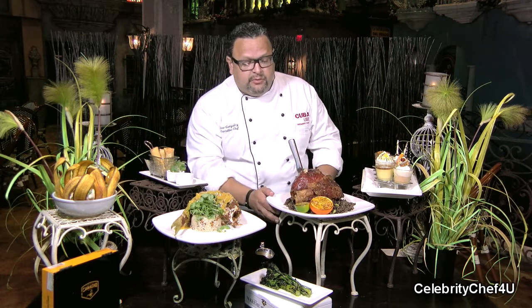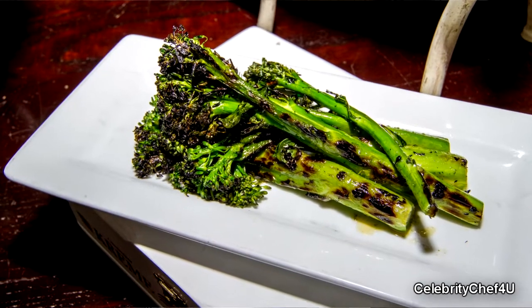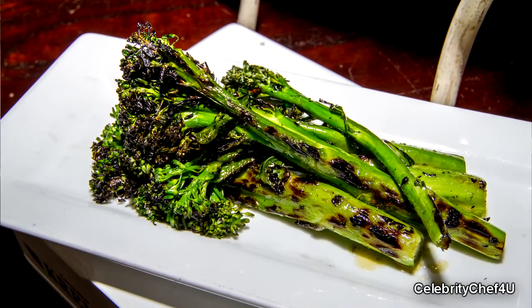All the dishes for two come with a grilled vegetable of the day. Here we have a grilled broccolini, as you can see, and that has a little basting of a lemongrass mojo as well, giving it a nice fresh citrusy flavor to accompany this beautiful pork shank.